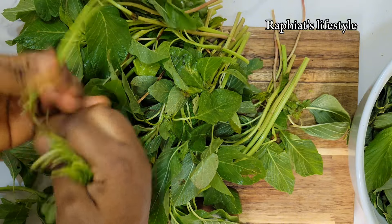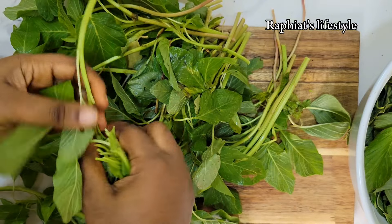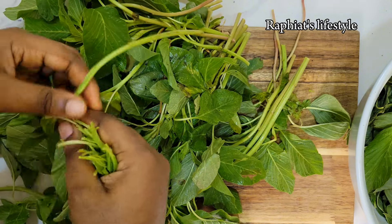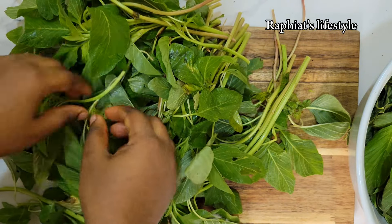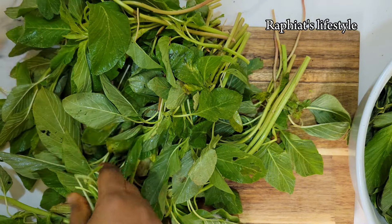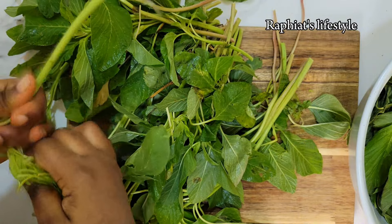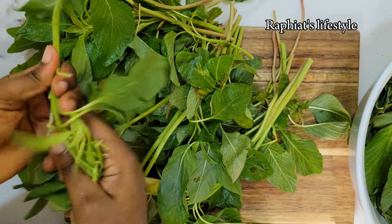All the details you need will be in the description box below. If you do not have efo where you are or cannot get this particular kind of vegetable, another vegetable that does really well in this soup is spinach — you can easily substitute with spinach.